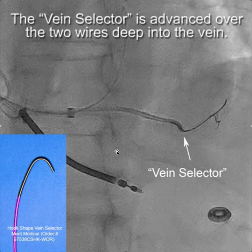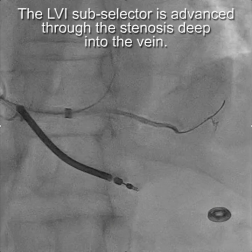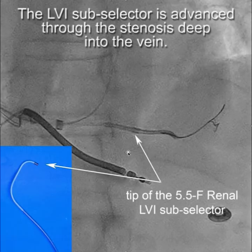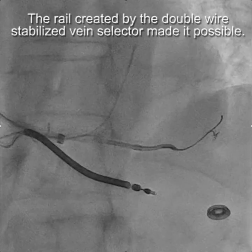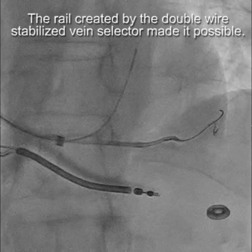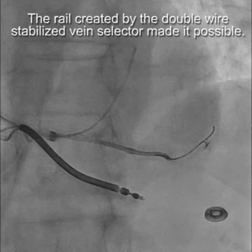The vein selector is then advanced over the two wires deep into the vein as illustrated here. Then the LVI slub selector — the tip is here — is advanced over the vein selector. Remember what that vein looked like, but with this technique we've been able to straighten it out and reduce the stenosis. The rail created by the double wire stabilized vein selector made all of this possible.